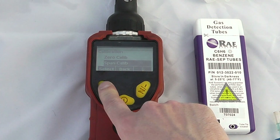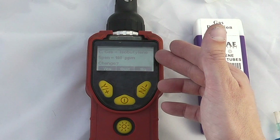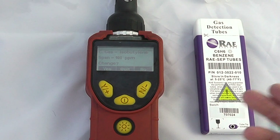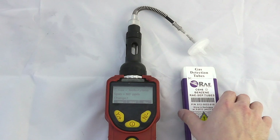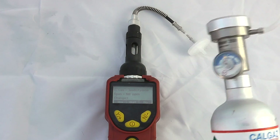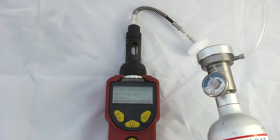We can then do a span calibration. We can calibrate at either isobutylene for general VOC measurement, or we could potentially calibrate with benzene at five parts per million. I happen to have a can of isobutylene with me, so I'll just remove the tubes and use isobutylene for my particular calibration.